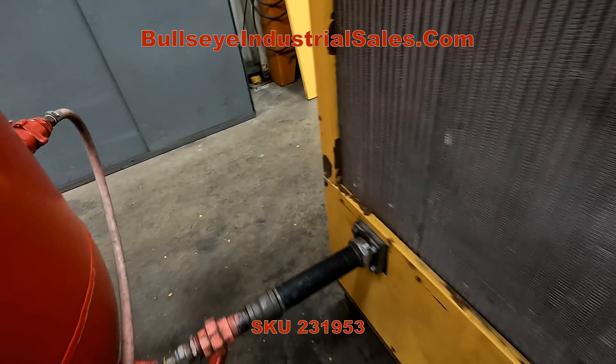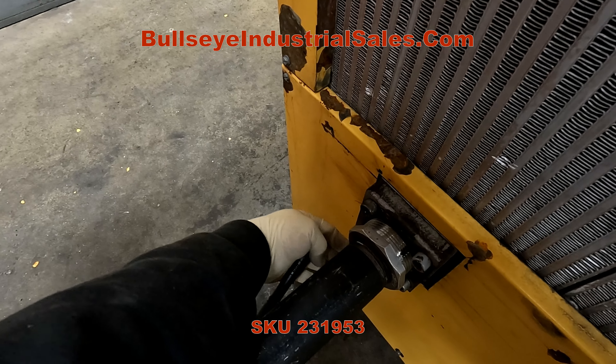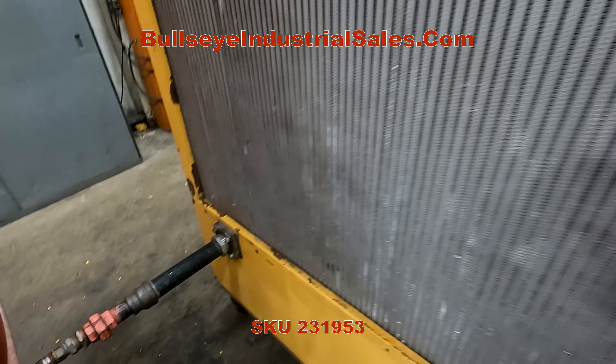There's a little bit of a leak right here. Otherwise, it's going to be a little bit better.